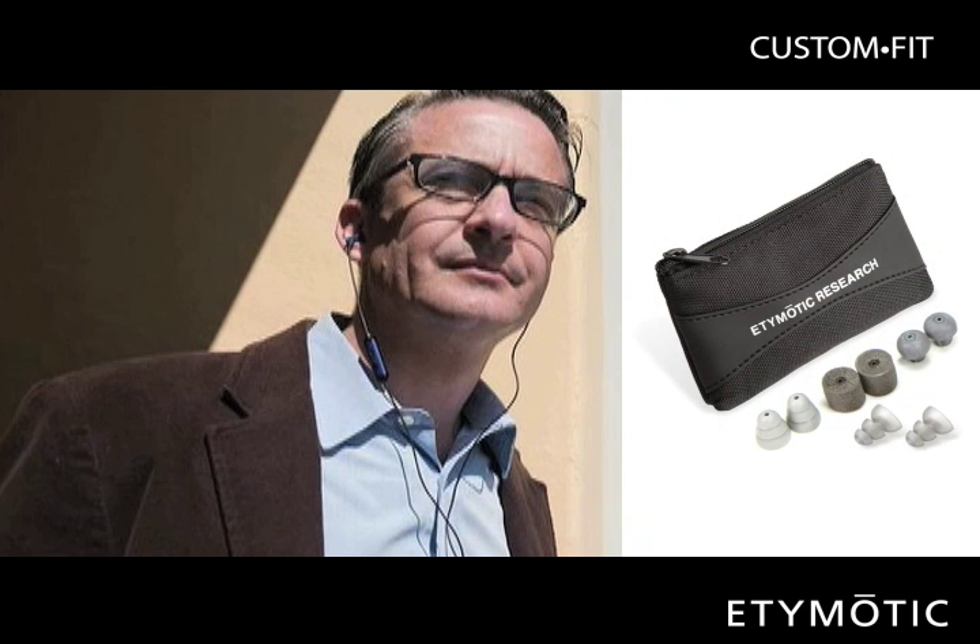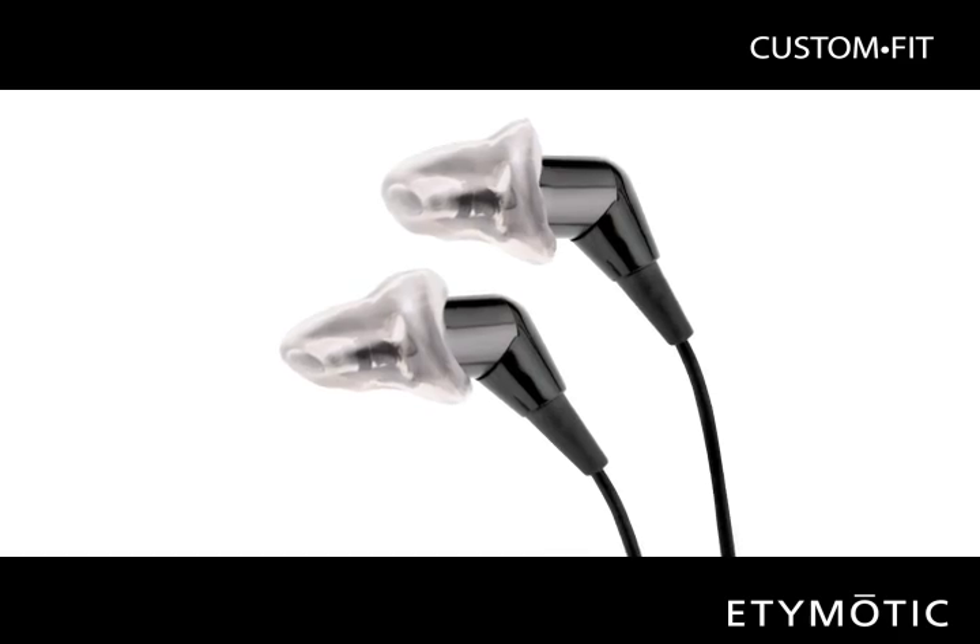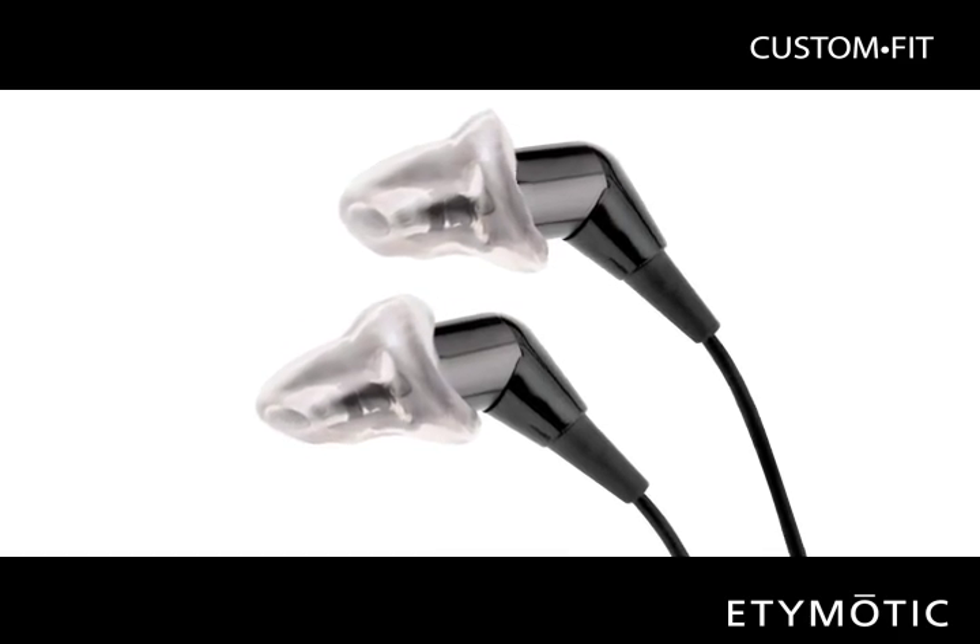While most Etymotic earphone owners achieve a comfortable, secure fit with the AccuFit eartips that come with their earphones, the Custom Fit program provides a convenient and affordable personalized upgrade option.